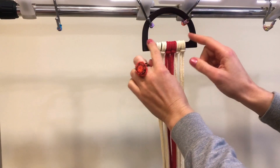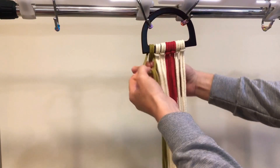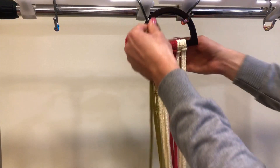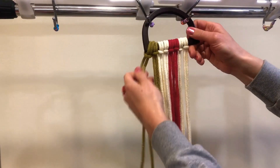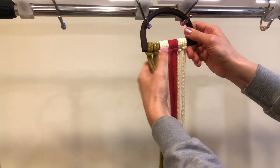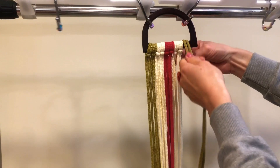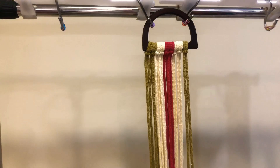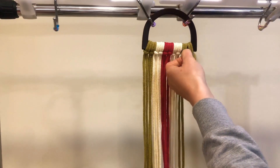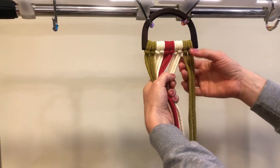Then green colors are going to go on both sides of the yellow color. After attaching all colors, here we have one, two, three, four, five square knots to work with. It's going to be five square knots total.